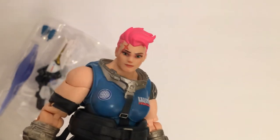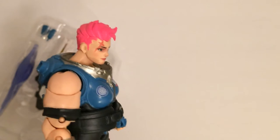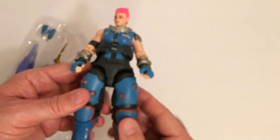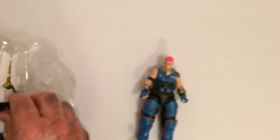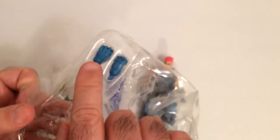That face looks pretty good. There's not a lot of detail on the face of these heroes, at least not her. She has her scar there. Let's check out what we've got right here. Two extra hands, a good fist. Cool looking.